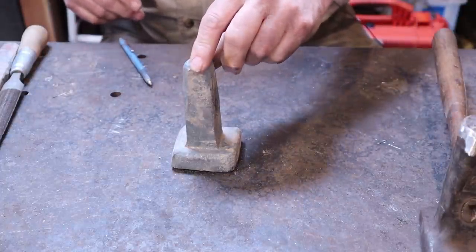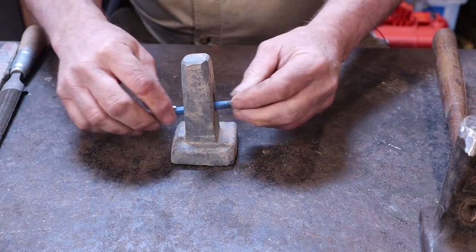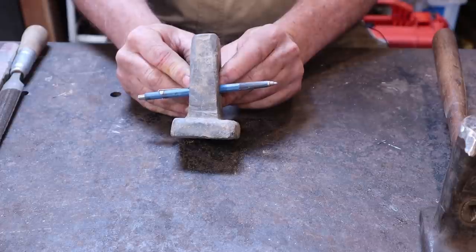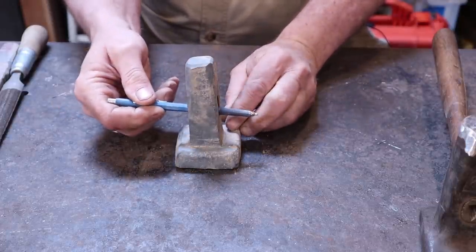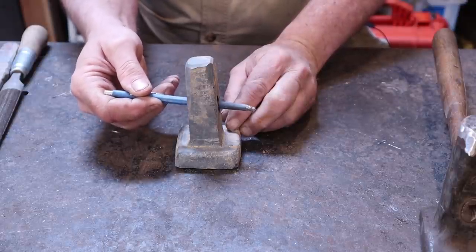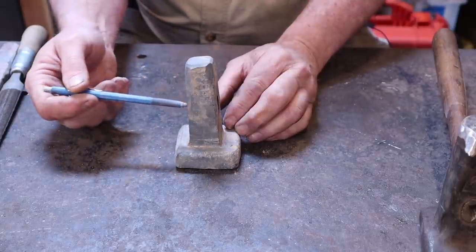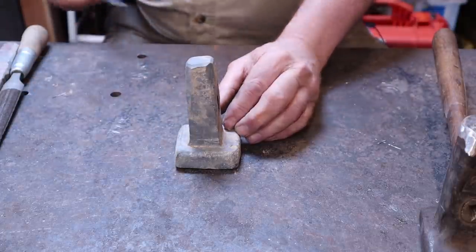The other problem is that, getting a little overconfident punching the eye, I ended up with an eye that is not straight through. That means I'm going to have to file this down and make the eye a little larger oval to make it straight, or I'm going to have to do some really weird shaping of the handle. Either one of those is an option — it may end up somewhere in between. I think with a big round file or a die grinder I can clean that up pretty well.